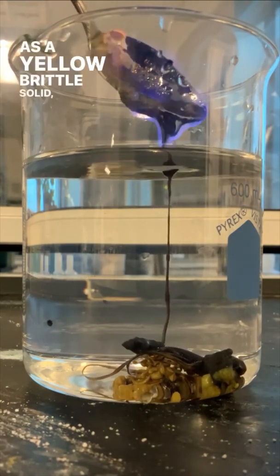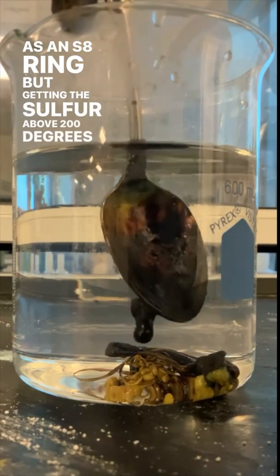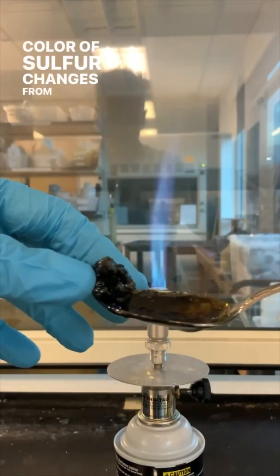As a yellow brittle solid, sulfur exists as an S8 ring, but getting the sulfur above 200 degrees breaks open this S8 ring, forming a chain of sulfur atoms, and the color of sulfur changes from yellow to black.